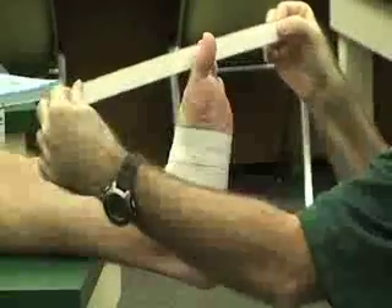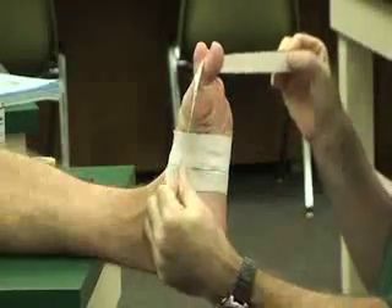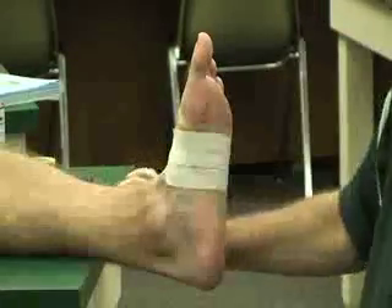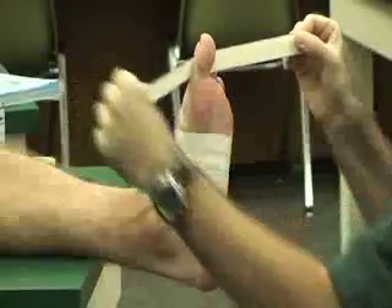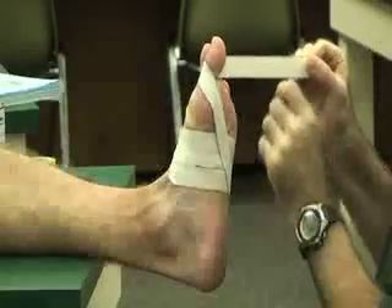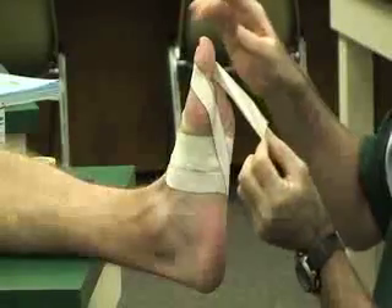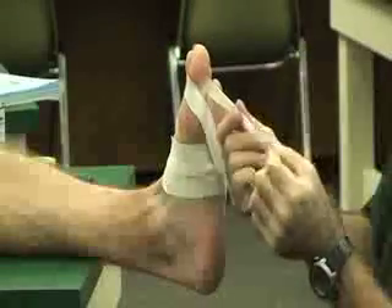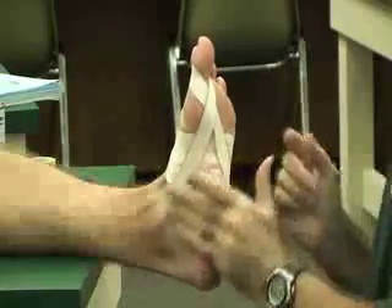We put this around the base of his great toe — it's a little too long. Going to the lateral side of the foot, and then the other piece of tape is going to go to the medial side of the foot. As it's on there, you notice that it pulls into a little neutral or to flexion — slight flexion on the foot.